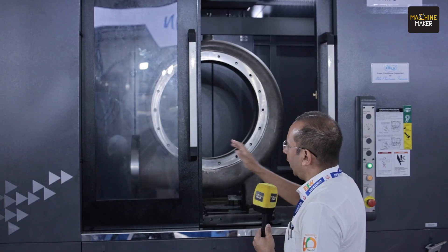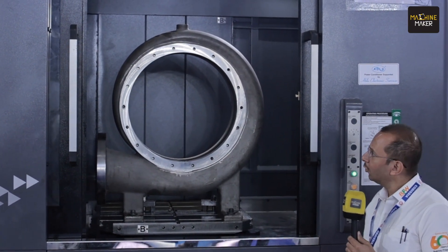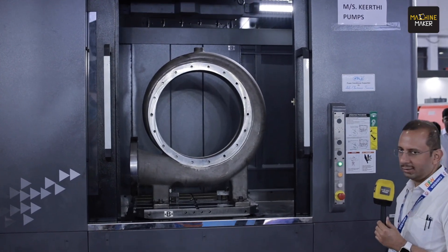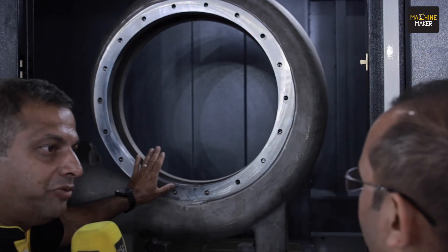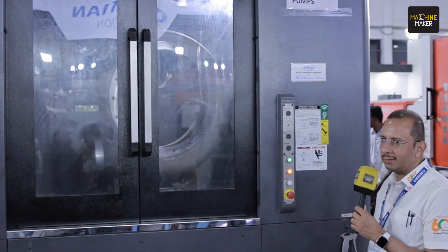This machine comes with a pallet changer, and here you can see the size of the job on the machine. Massive operations like what you're seeing here can be done on this machine. This component is a pump housing. You can see the rotary pallet changer — the pallet change is happening here.